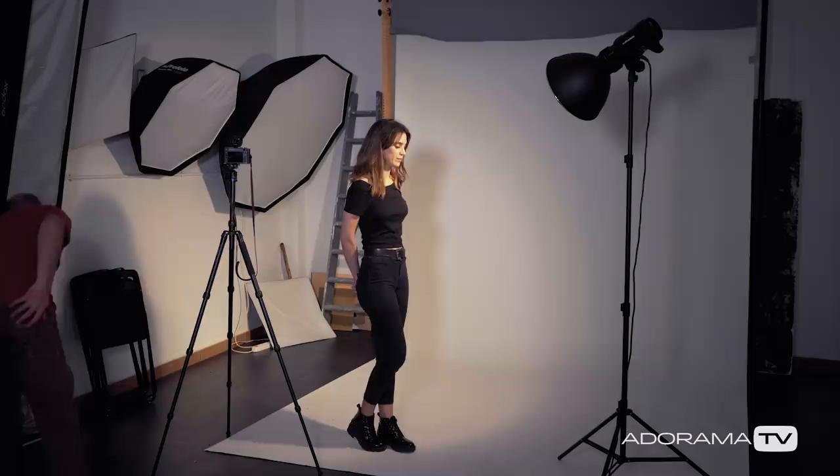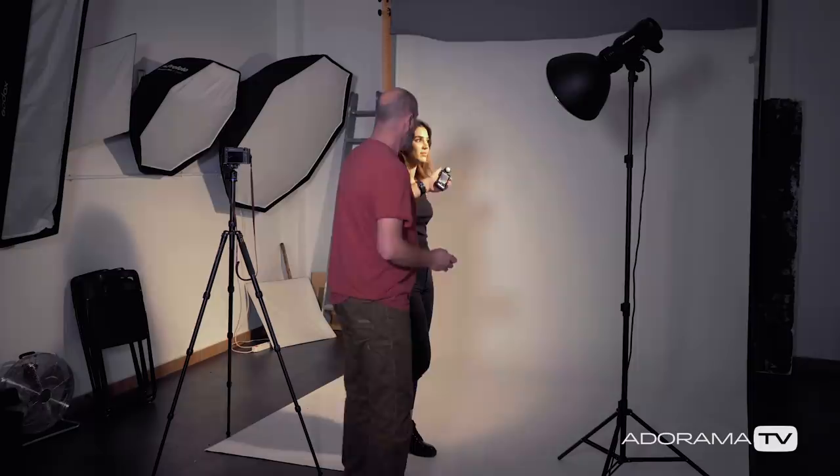Diana, go back to the marked spot. The first thing we want to do is meter our light. Because this is a very hard light modifier it's going to have some punch, so we're probably going to be shooting around f10 or f11. I'm going to meter this right here — and sure enough it's metering at f11. So we'll start with this basic setup and see exactly what we get.